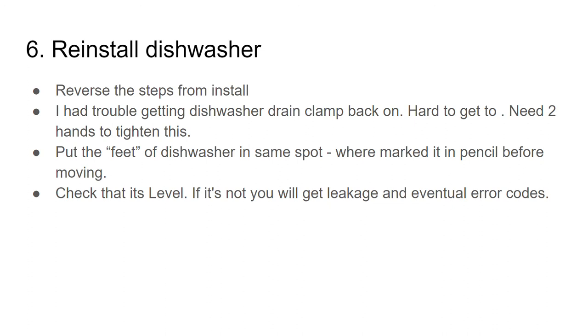The clamp was a little bit out of shape so I moved it back and forth to make it a little bit easier to close tightly. You essentially go under your sink, put the drain hose back in there, and put this metal clamp on and tighten it so it doesn't leak.